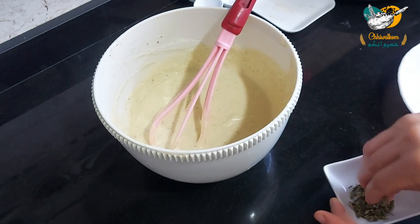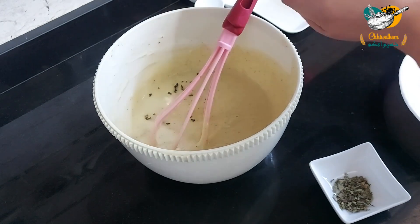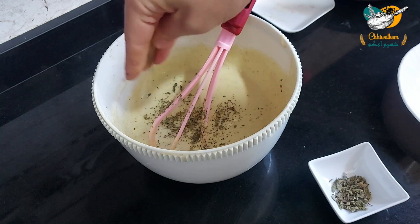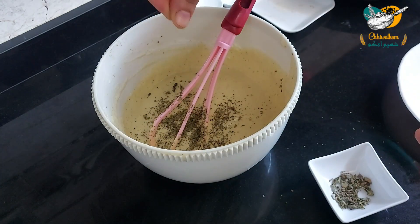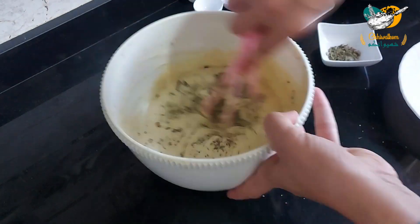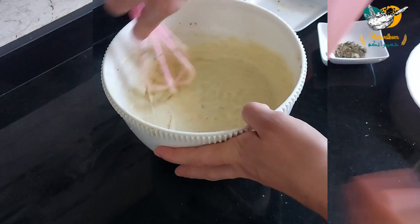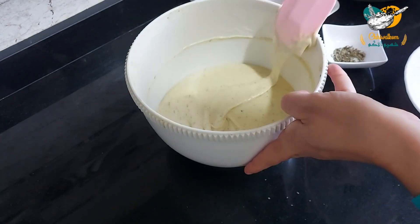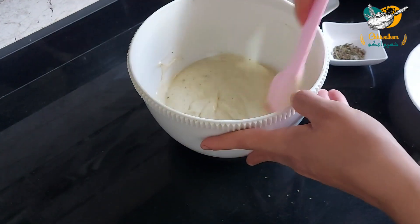I will add some more salt. This is the one. We will put the inaq and let it rest for 15 minutes.